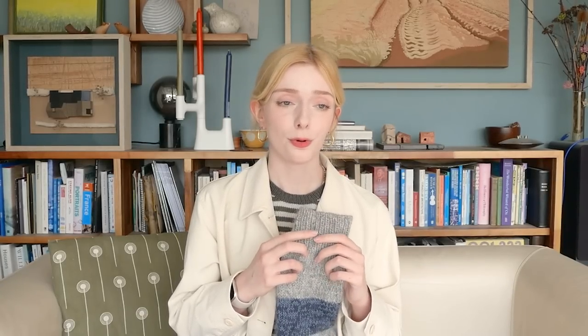I thought it would also be interesting to maybe do the proper tubular bind off for this. I've mentioned before that I never do a tubular bind off of the proper kind — where you do the two set-up rounds with double knitting. I always just go straight in with a needle and do an Italian bind off, just a regular sewn bind off, and I like the look.